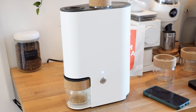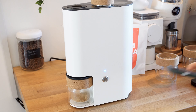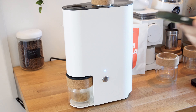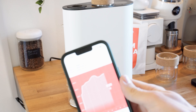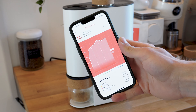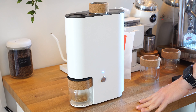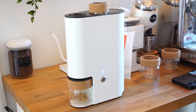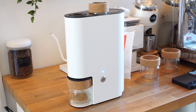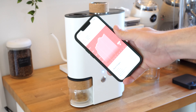I can hear it ramping up now, trying to get everything cooled down. The roast is done. You can see in the graph the temperatures are plummeting as it cools the roaster right down. Just waiting for this to finish cooling down now, and then we're going to remove the chaff and eject the beans from the roaster.